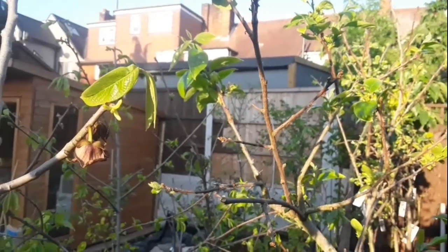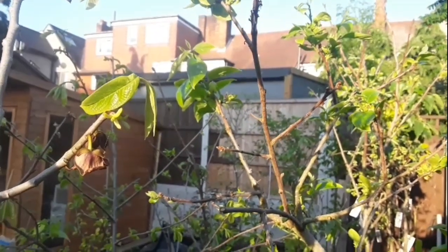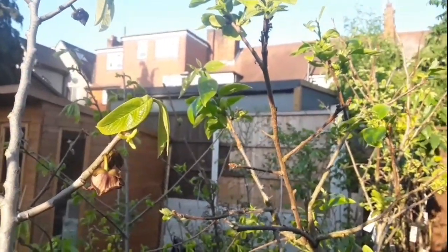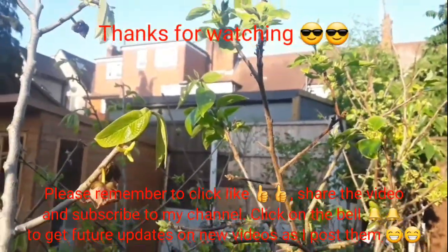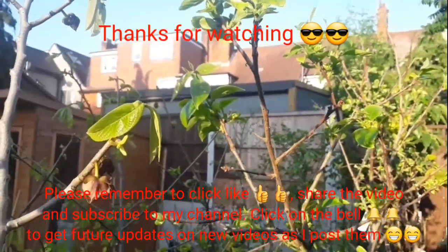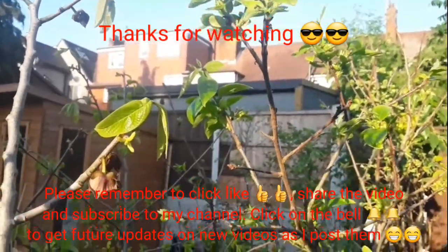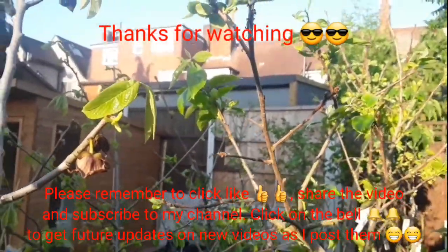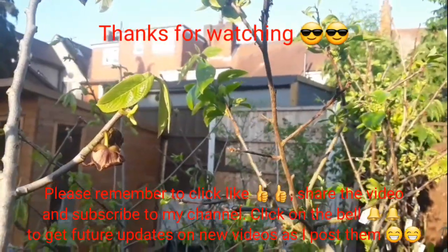Thanks for watching the video. Please remember to give me a thumbs up, share it with anyone you think it might be useful to, and subscribe to my channel if you haven't done so already. Click the bell if you'd like updates on this plant throughout the summer and whether or not these pawpaw fruits get any bigger or drop off. Brett out for now.